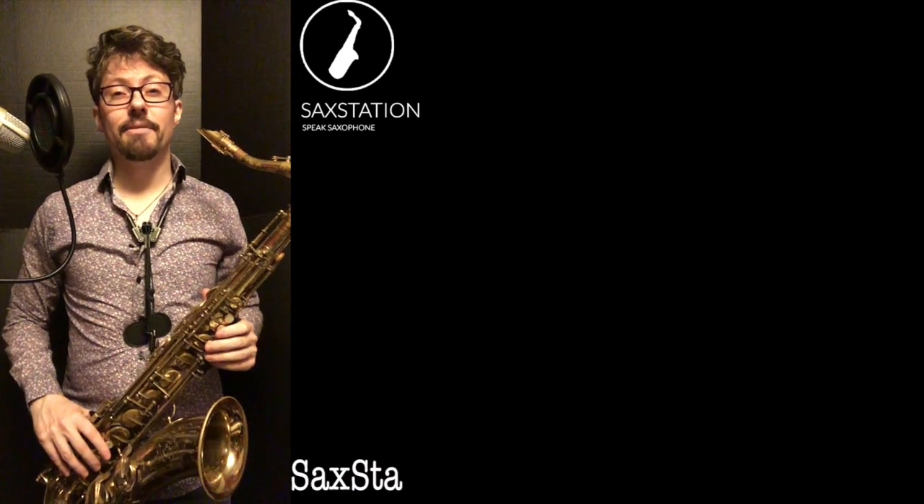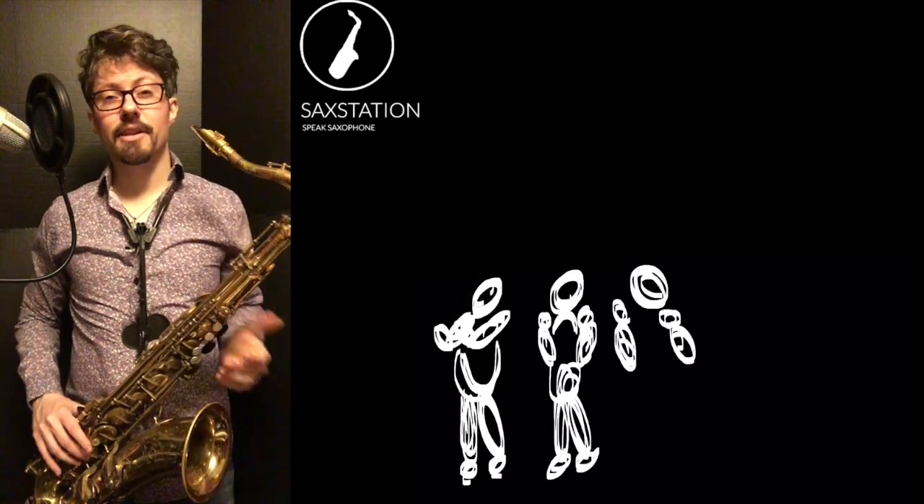Neil Battaglia, saxstation.com. The other day I was watching a video class from Carlos Santana, and he was talking about a lot of different things.